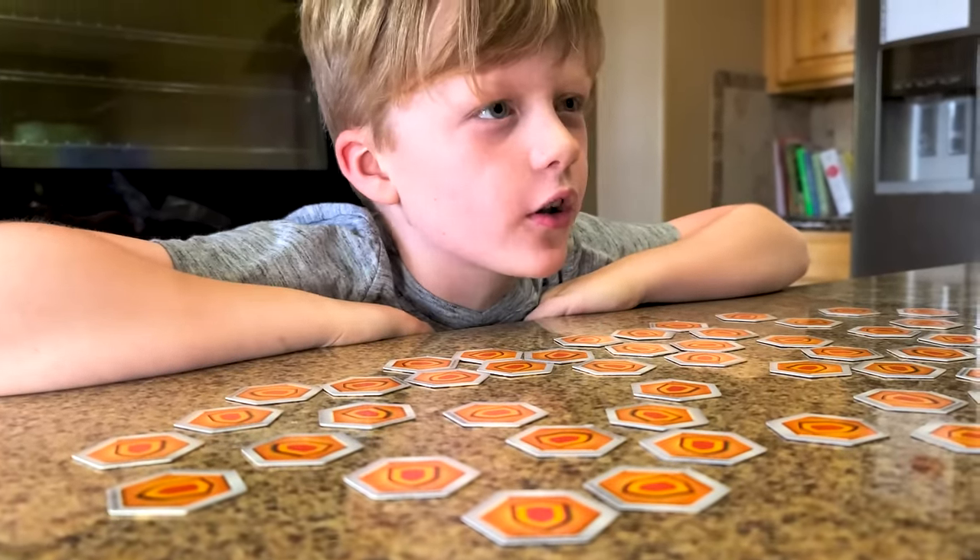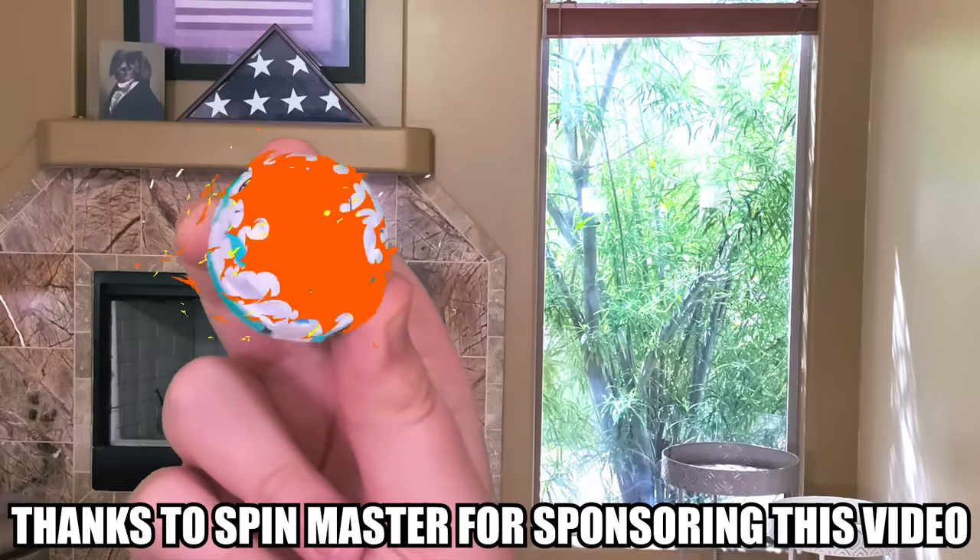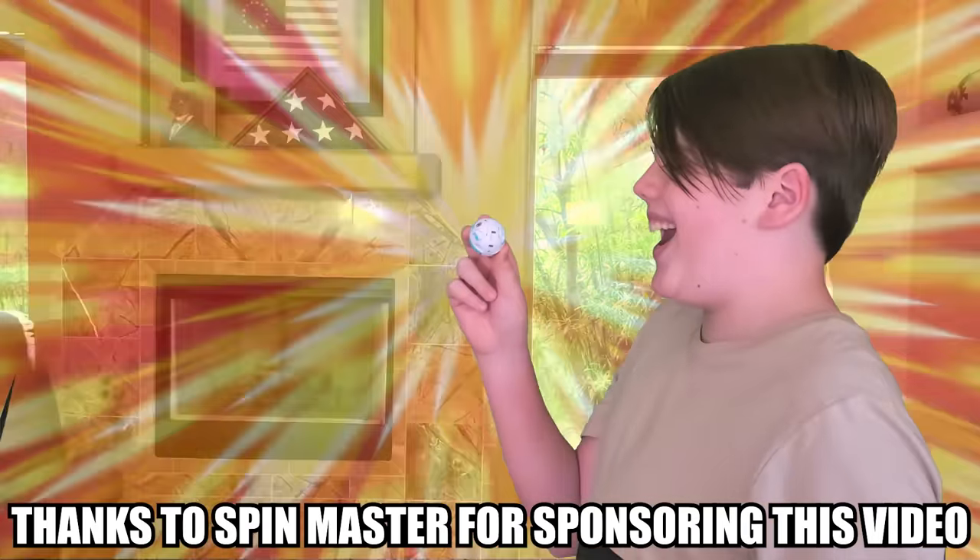We can get to go to Toy Fair in New York. That's why I have to make this shot. Good luck. Thanks to Spin Master for sponsoring this video. Pace on Stranger!